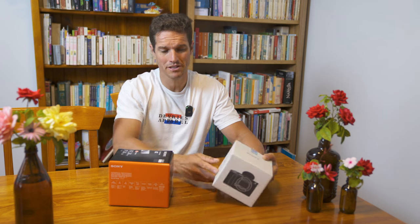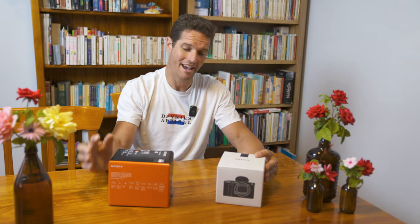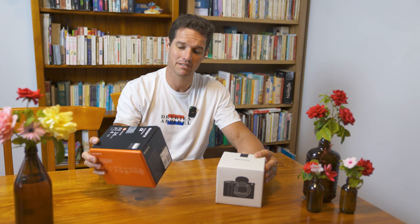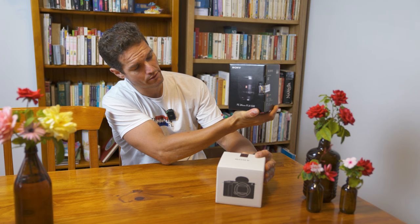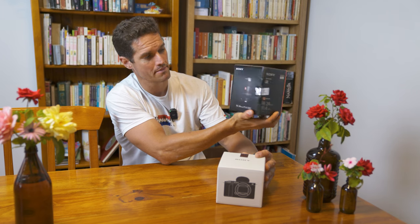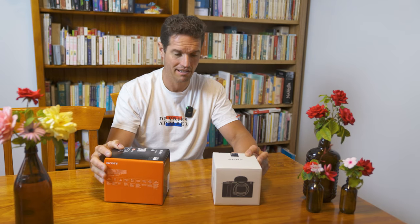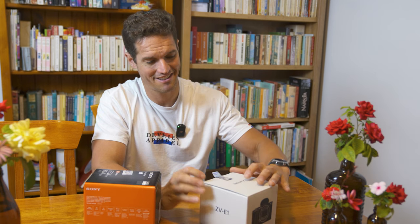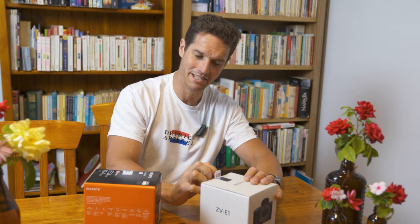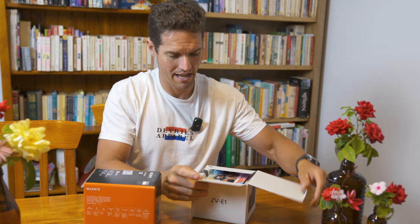Hey guys, so we're back from the shop. We ended up with the Sony ZV-E1, and a little something else — the Sony FE 24mm f1.4 GM. I'll quickly run you through, while I'm unboxing, the ideas behind both of these and what we're going to do with them. First things first, the pièce de résistance — the ZV-E1.